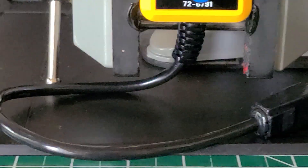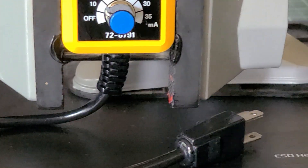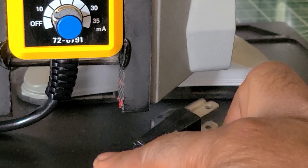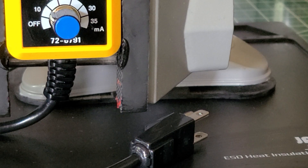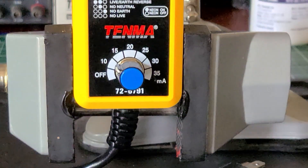There are no flaws in it whatsoever. I also have the ground plug on here, which is a nice feature. I really like it a lot.